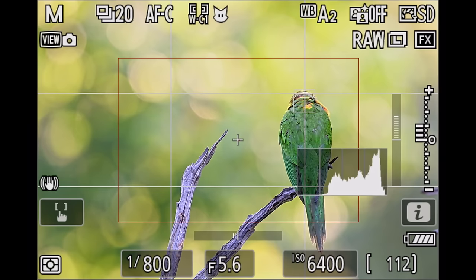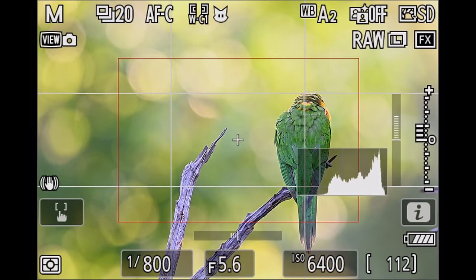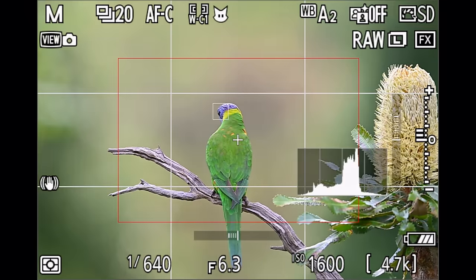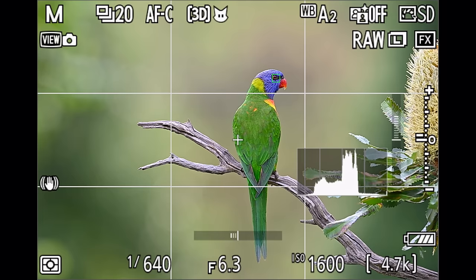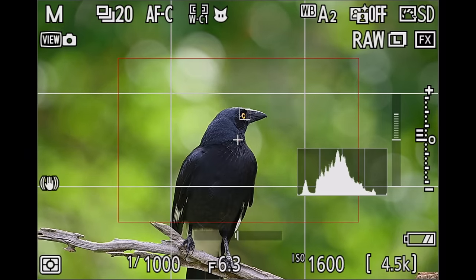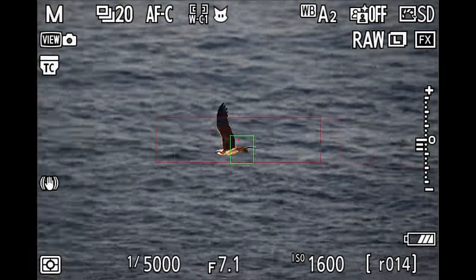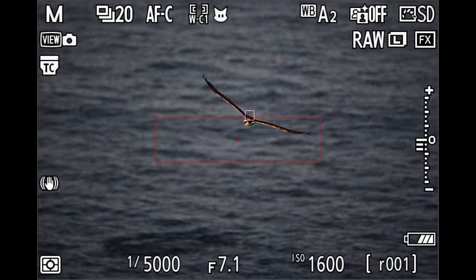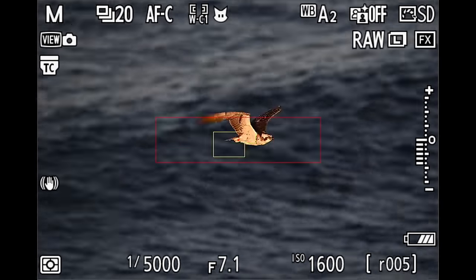Before Firmware 2.0, I had my base autofocusing mode set to the largest possible custom wide area. I used that to find a bird, and whenever the custom wide area would find a bird, I would hand over to the 3D tracking assigned to a different button on the back of the camera. That worked pretty well for perched birds. However, for birds in flight, this setup didn't work as well, and I had to use a smaller, narrower custom wide area for the best results.